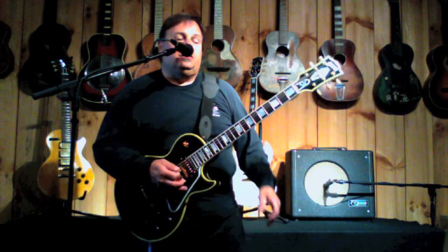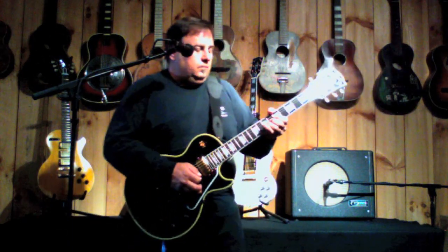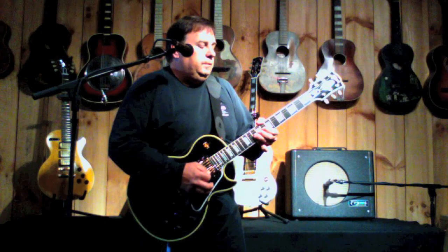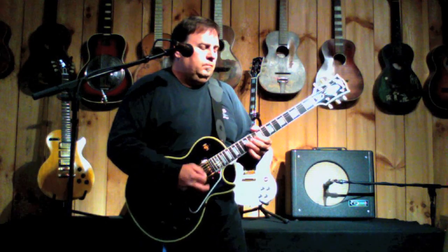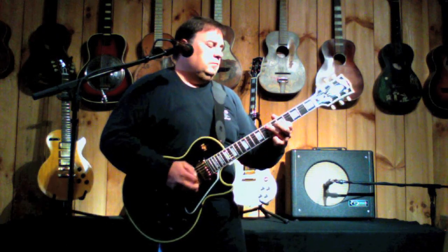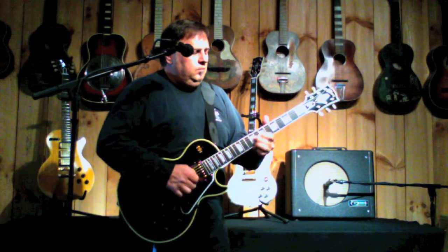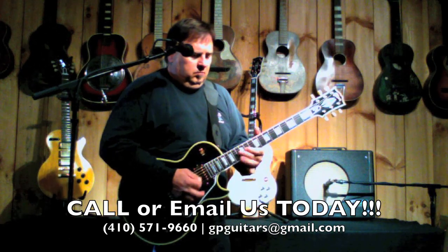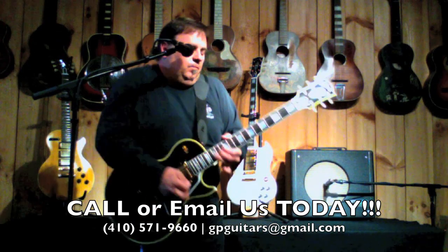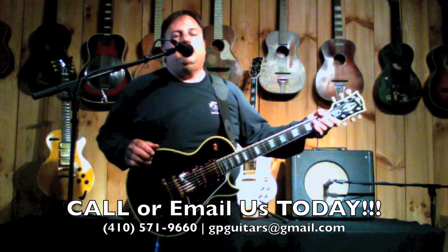Add a little overdrive with the Shiba drive pedal. 2008, 1957 Black Beauty reissue.